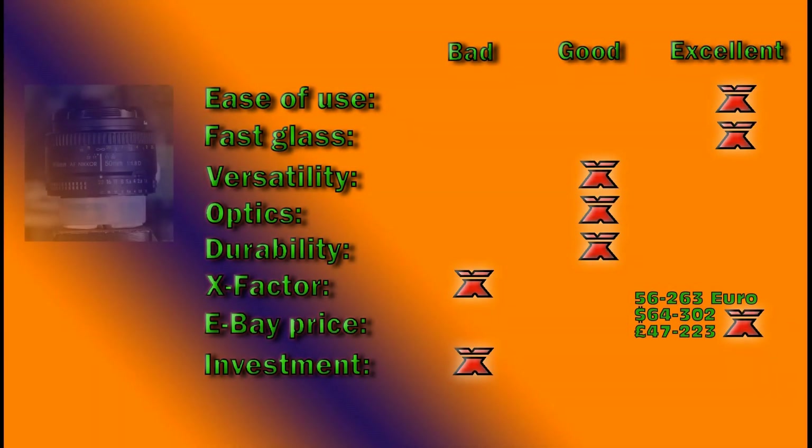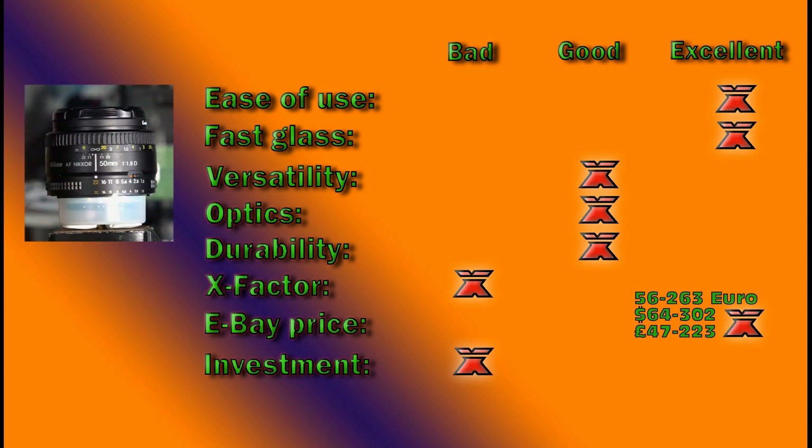For ease of use, this is about as basic as you can get with the built-in autofocus. It needs a camera body with a built-in autofocus screw drive motor and aperture control — as basic as it gets. If you put it on the camera as the happy amateur, this is basically what can be considered a point-and-shoot lens. Professionals like Kai Wong from Digital Rev and Matt Granger have shown it can yield fairly good to great results. So for ease of use, I give it an excellent.